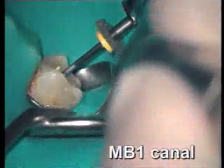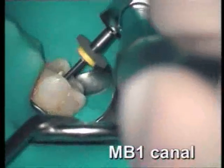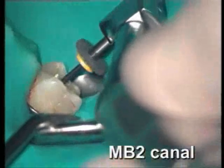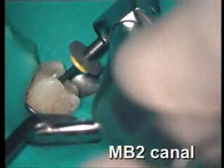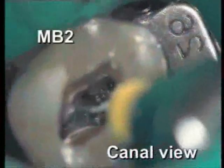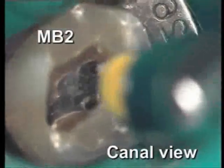Again a light hand and only few strokes in each canal. This is a canal view of a mesio-buccal canal and we see how the instrument effectively brings out debris from the canal.